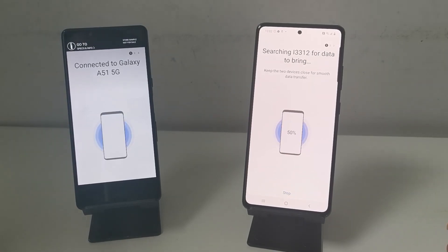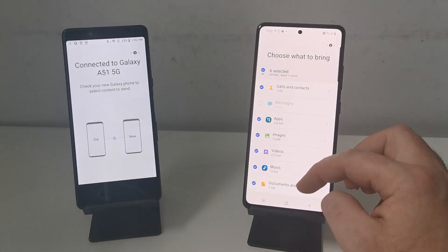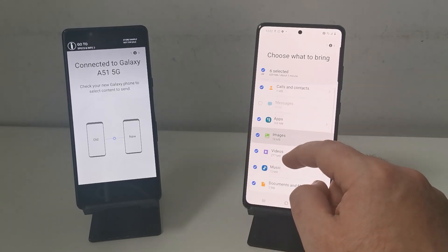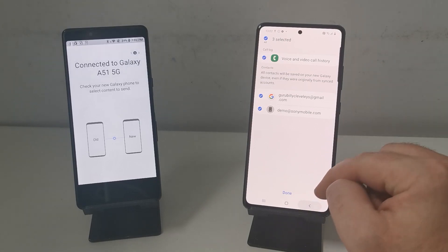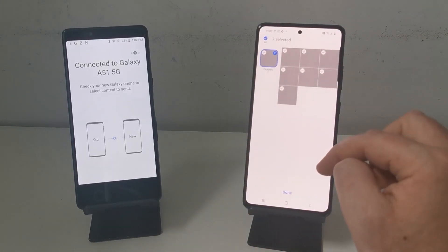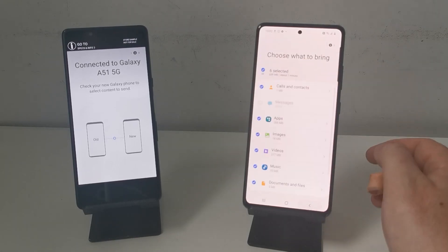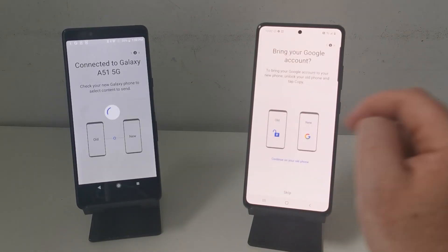Your new phone is now searching through everything we allowed it to on the old phone for all your data. From here you can tick and untick what you want to send over. You can also be more specific and decide what email addresses, contacts, apps, and pictures you want to transfer. When you're ready, press the transfer arrow at the bottom.